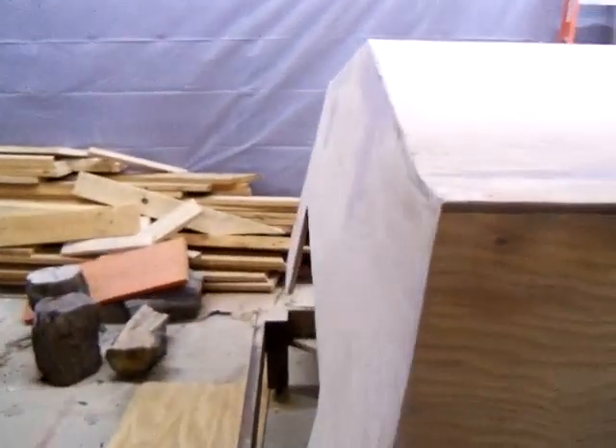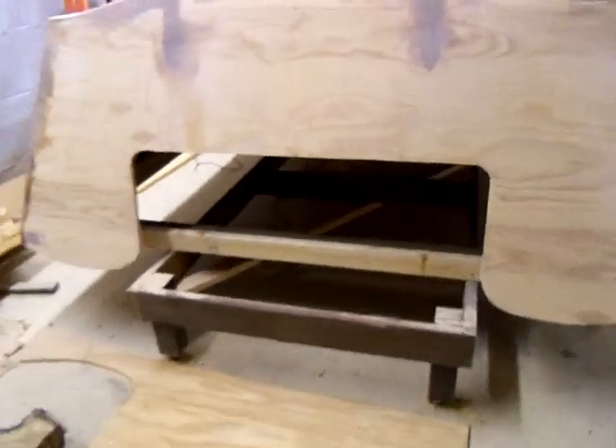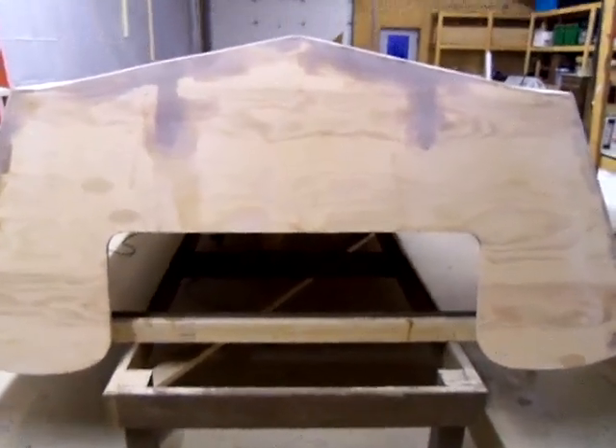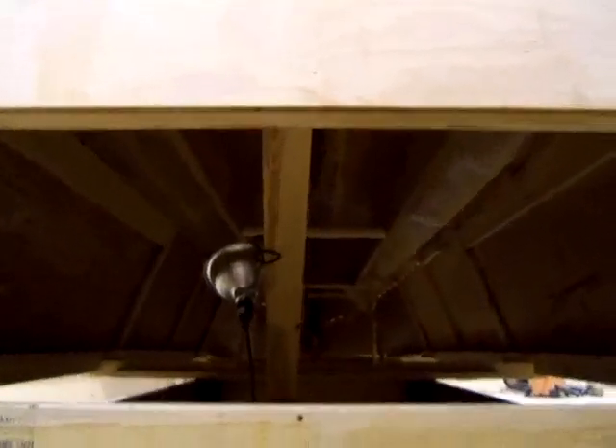My scarf joints turned out really nice — not going to be any bumps on this one. I cut out 4 feet for my transom, which should give me room to slap a kicker on there if I need to.